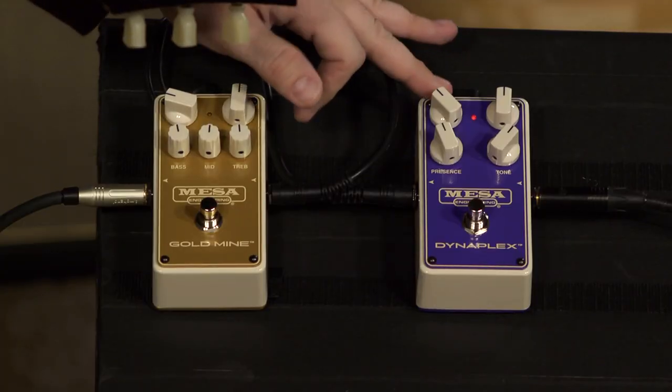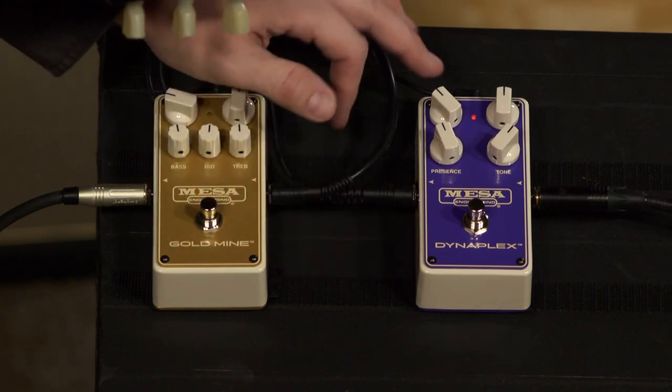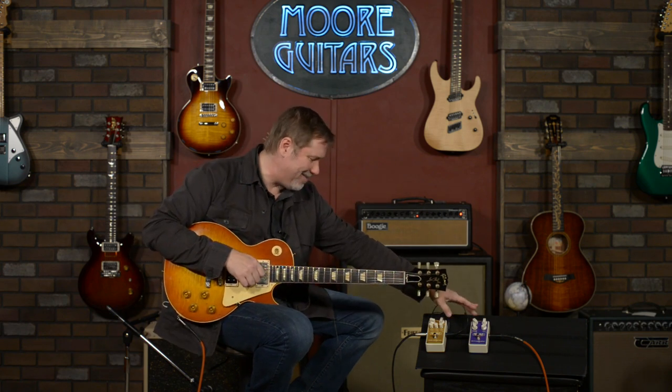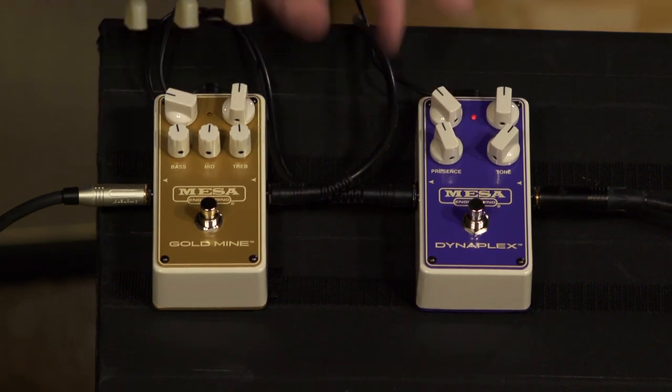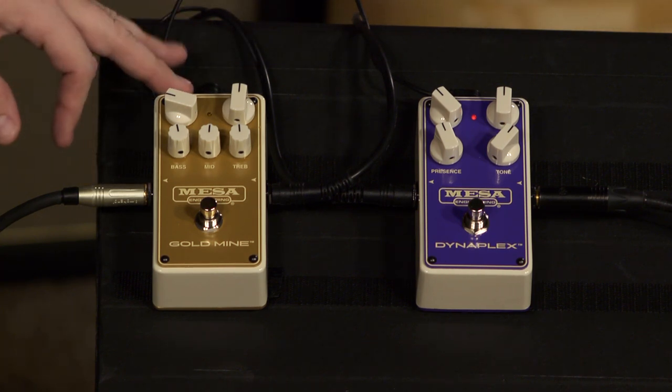What we got today is a Dynaplex — it's the purple one, so it's like a Purpleplex. And this is the Goldmine, which is kind of a take on a Plexi style amp, though more in the Boogie territory. They say it does also have hints of Plexi in it as well.